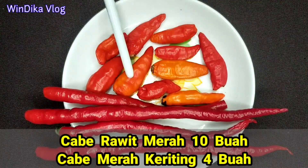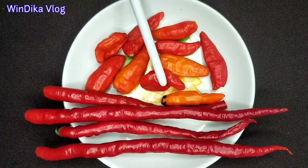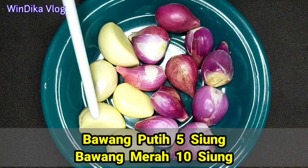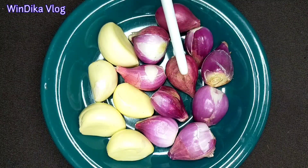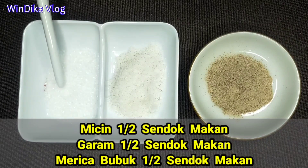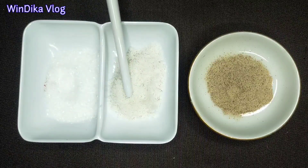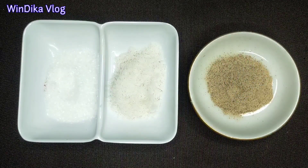Cabai rawit merah sebanyak 10 buah. Kalau teman-teman suka pedas, boleh tambahkan lagi cabai rawitnya. Tapi saya gunakan cukup 10 buah saja. Lalu ada cabai merah keriting sebanyak 4 buah. Bawang putih sebanyak 5 siung. Bawang merah sebanyak 10 siung. Micin setengah sendok makan, ini opsional, boleh gunakan atau tidak. Lalu garam setengah sendok makan, dan juga merica bubuk setengah sendok makan.